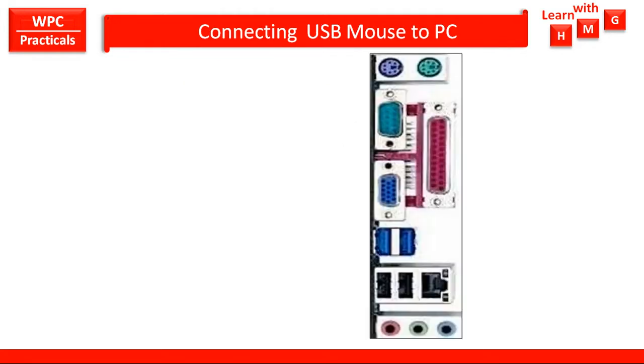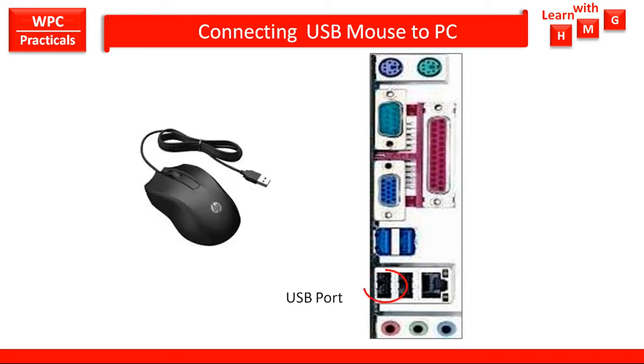For the USB mouse, again this is the rear panel, and on this rear panel there are multiple USB ports available on the rear panel as well as on the front panel of the PC. This is the USB mouse having a USB connector, and this USB connector you have to connect to the USB port. In this way you can connect the PS2 mouse and USB mouse to PC.